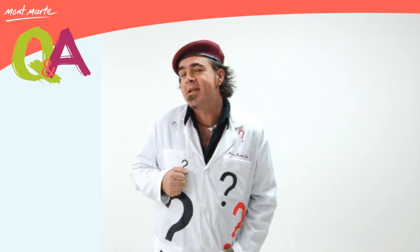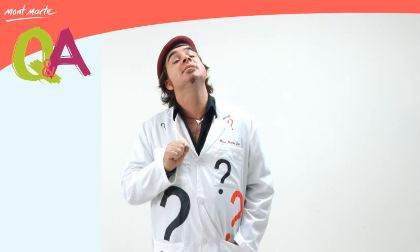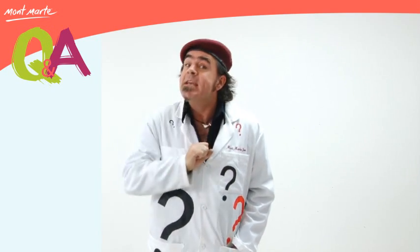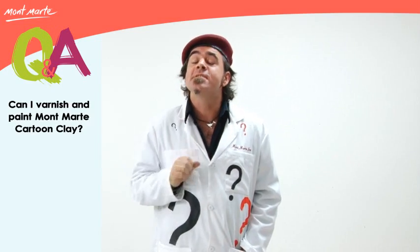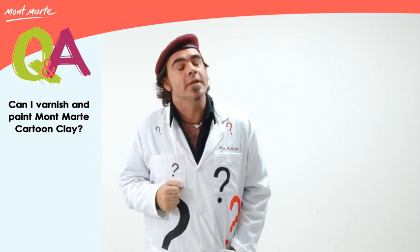Hello and welcome to Q&A. Today's question is: is it possible to seal your cartoon clay, and can I paint it? Well yes, you can seal it and yes you can paint it, but you must ensure that the cartoon clay is thoroughly dry.